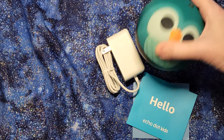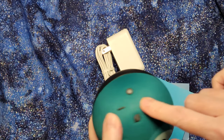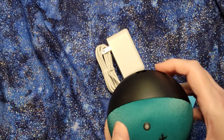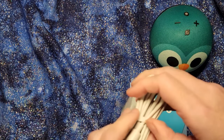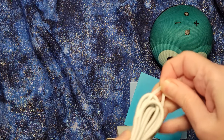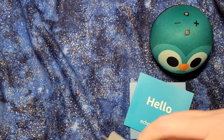Alright, so we've got recyclable stuff, we've got the little owl. It's got the usual volume up and down, the stop-listening button, and then the power goes in there. Let's take the rubber band off and plug him in.